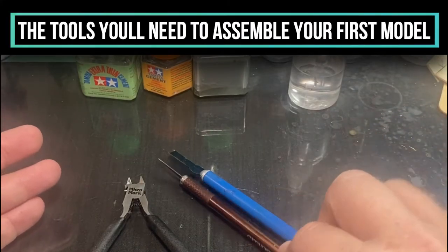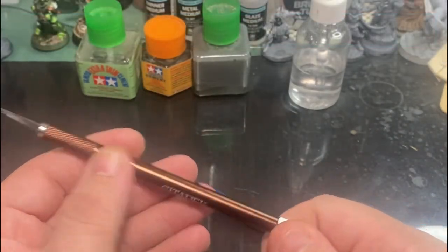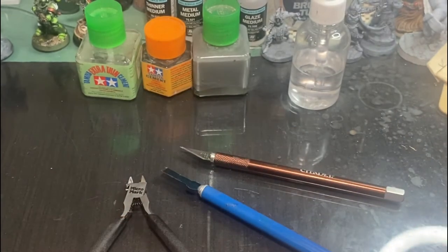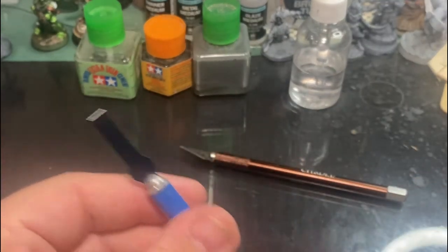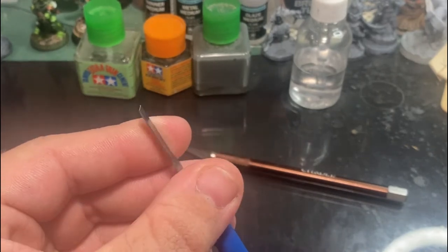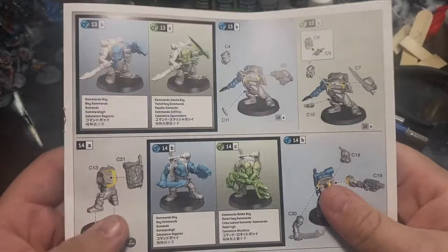There are three basic tools you're going to need for removing your model from the sprue: number one, a basic X-Acto knife; number two, some kind of clippers; and number three, hobby glue. Tool number four is optional — a chisel-head X-Acto knife. It's really nice for cutting parts off flush and getting right up next to the model, especially when removing a sprue gate from a flat piece.